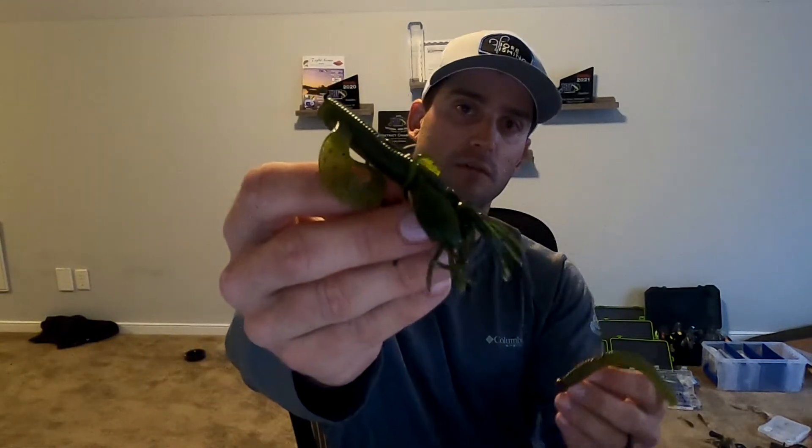My favorite colors are going to be green pumpkin. That's the Gary Yamamoto creature bait - my second bait I like to throw on a shaky head. What I like about the shaky head is it's just versatile - I can put a lot of different lures on it, use it in a lot of different situations, and get a lot of different profiles out of that technique. The Gary Yamamoto creature bait and the Zoom Magnum Finesse Worm are my top two baits for throwing on a shaky head when I'm looking for something a little bulkier - it's finesse but still kind of a power fishing technique. Hope you guys liked the video, subscribe to the channel, more videos coming soon.